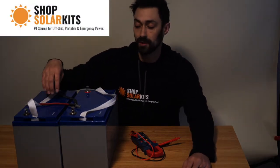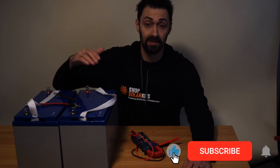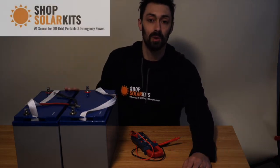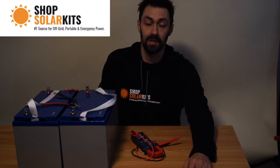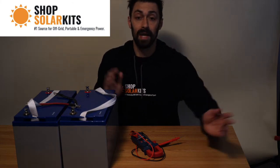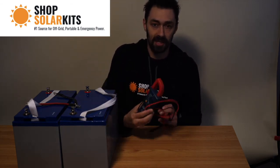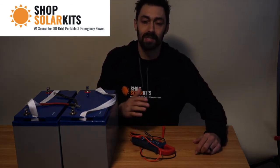Hi guys, Max here from ShopSolarKits.com. Today's video I'm going to show you guys how to connect batteries in series or in parallel. We're going to use these two deep cycle 12 volt batteries to demonstrate this. I'm going to talk about what happens when you connect in series, what happens when you connect in parallel, and I'm going to demonstrate it and test it on the voltage meter here. So let's get on to it.